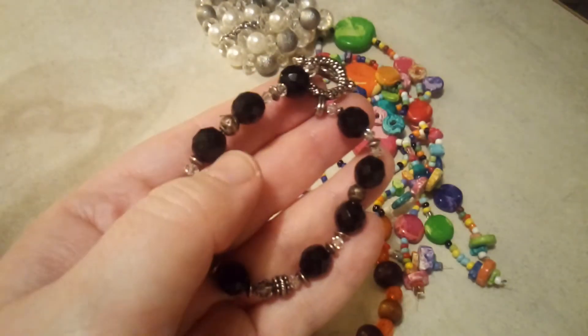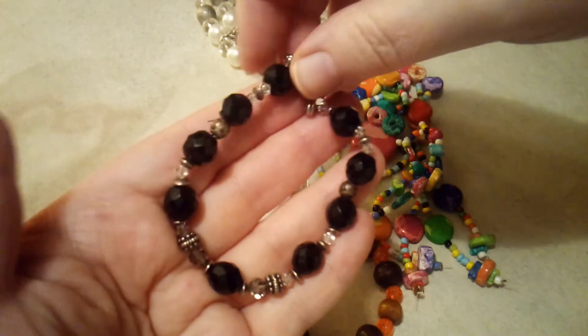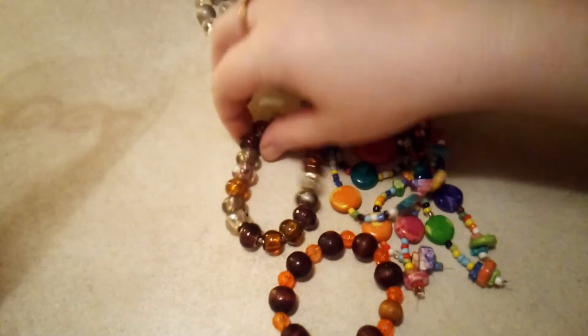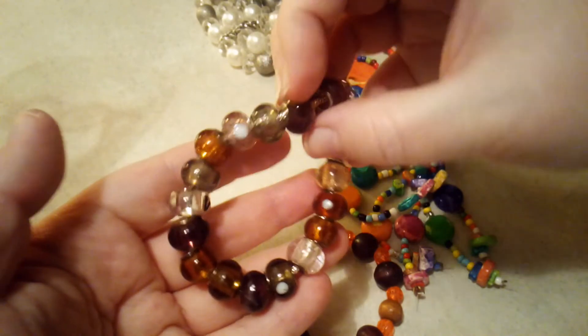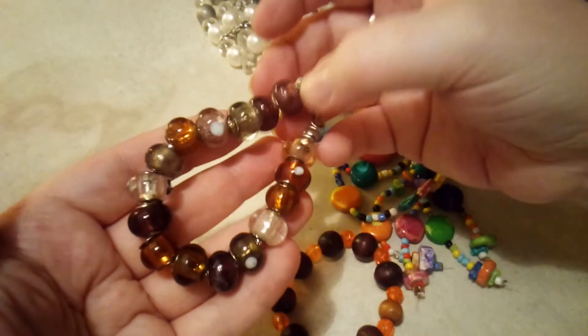These are glass beads that are cut — you know, faceted. It's a really nice bracelet. Look at that — these are all glass. These are the kind of beads like they put on a Pandora bracelet, and they're all glass.